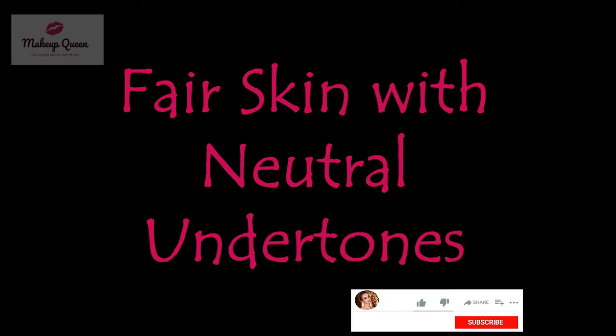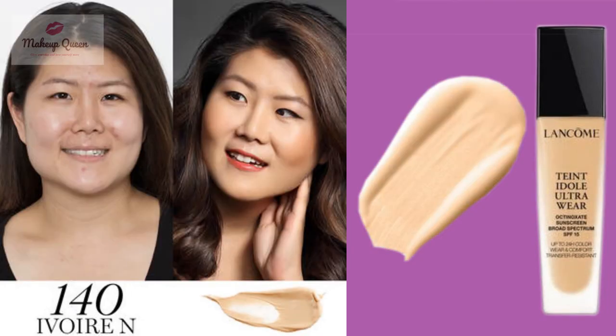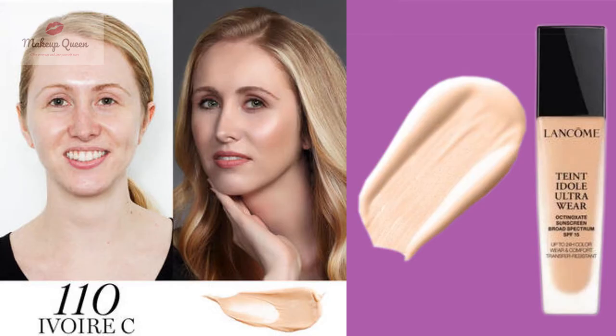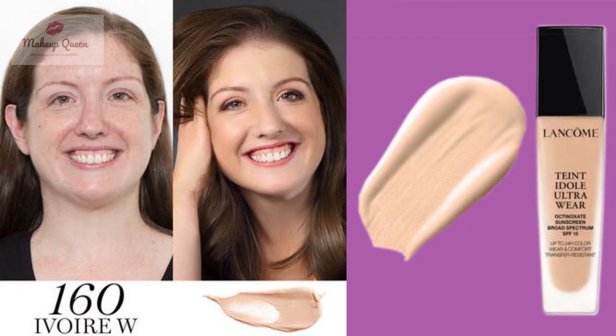Fair skin with neutral undertones can use 90 Ivory N, 100 Ivory N, and 140 Ivory N. Fair skin with cool undertones can use the shade 110 Ivory C, and fair skin with warm undertones can use 160 Ivory W.